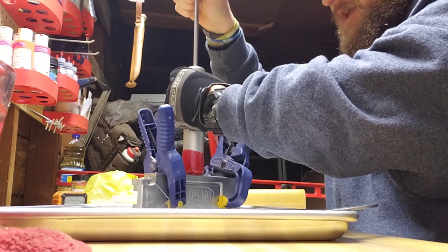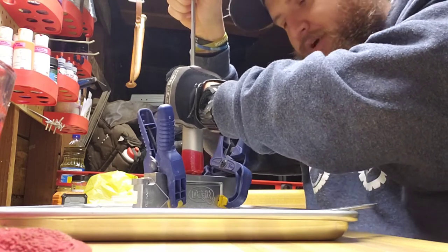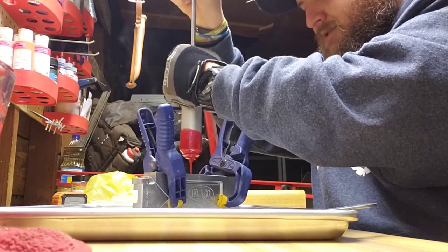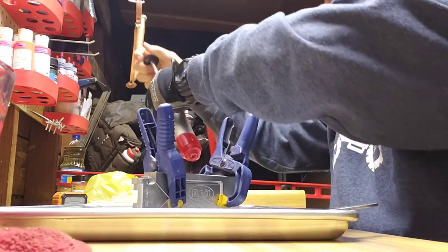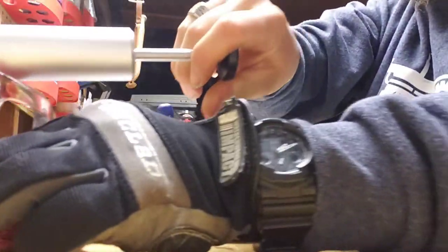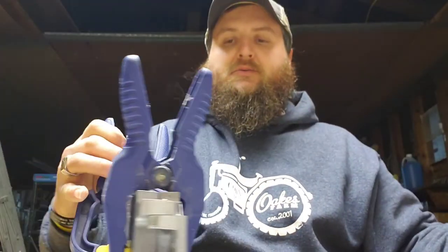Now we're going to draw up this red and get it injected. Bear with me — just nice even pressure. This time you're not going to use as much plastisol as you did the first time. Just top off your sprue and let her cool down.